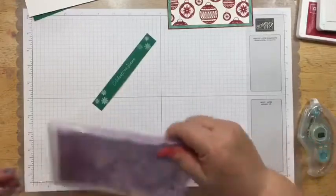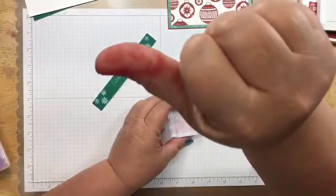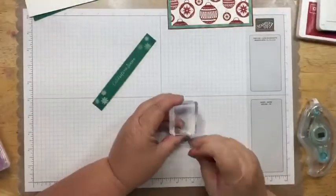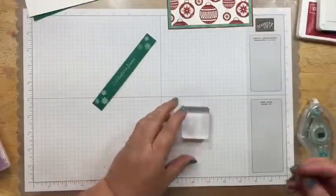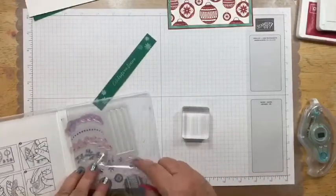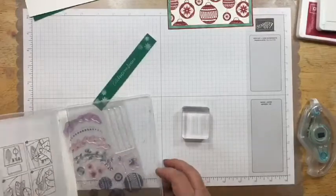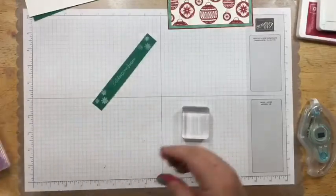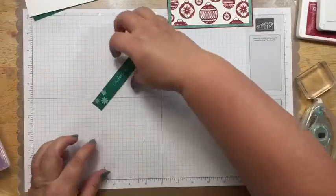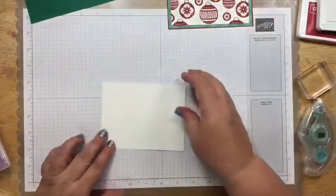Oh my gosh, I've managed to get my finger completely red. I think it was from picking up that other chamois because I've been using the red so much that the ink's on there — I need to go wash that out. Before I put this on the card front, I'm going to go ahead and stamp the inside of the card.